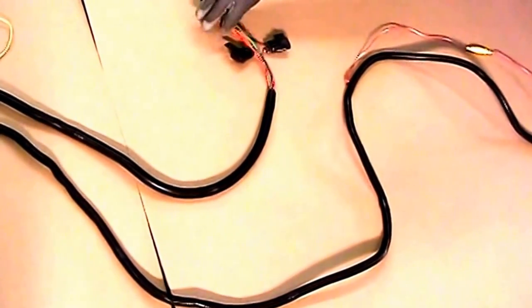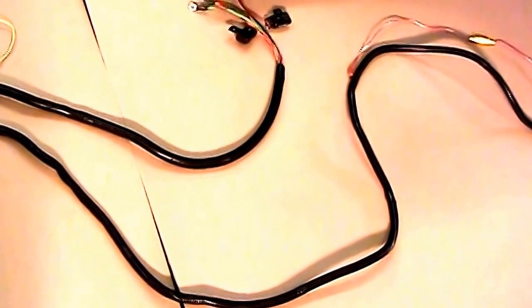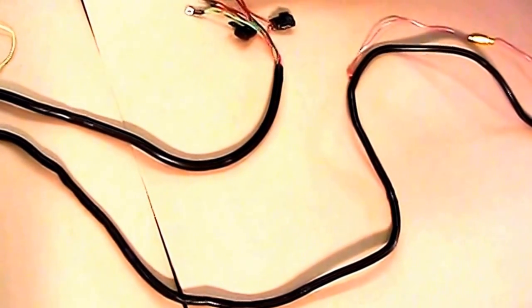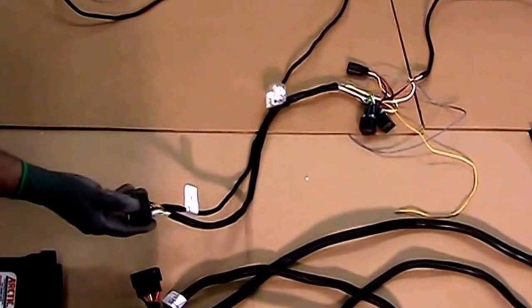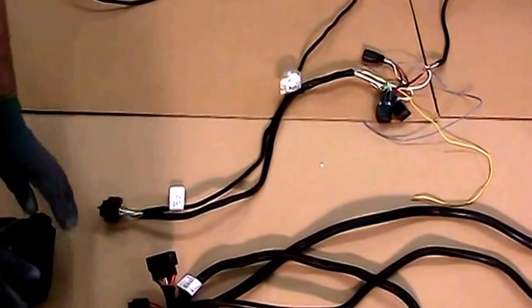This one here has your grounds and power. The power side is going to go to the battery side of the solenoid. The brown wire is going to go to the bottom, which controls the controller. The second harness is your light harness. It will go to the small side on the module.